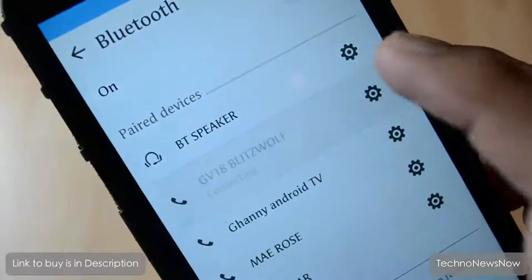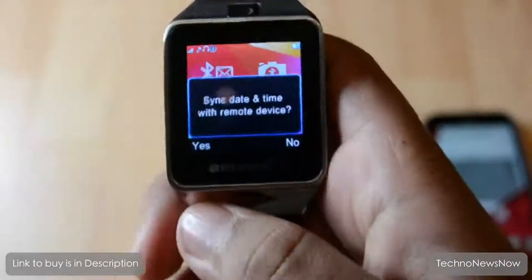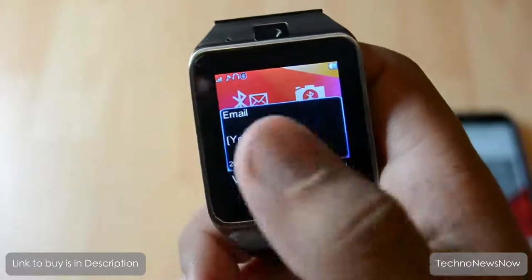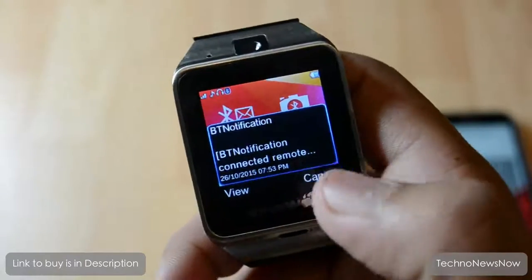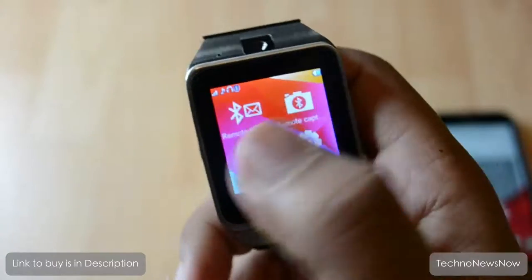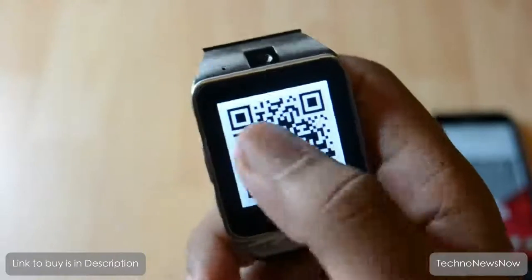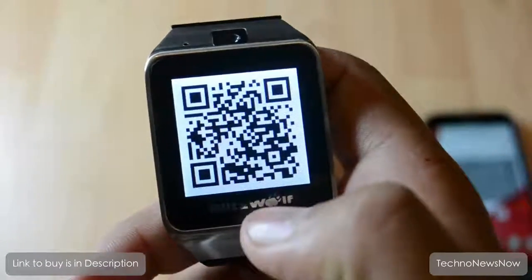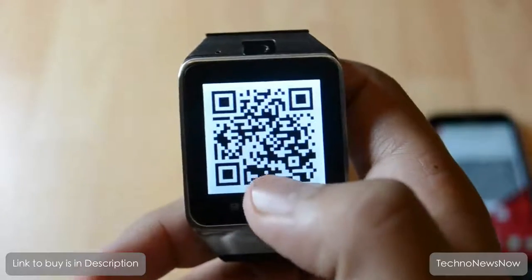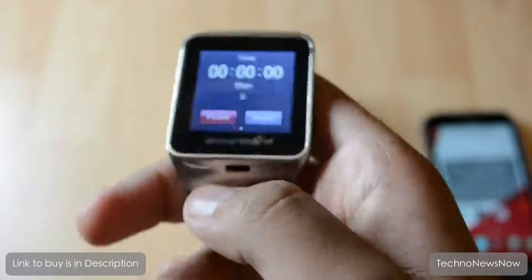The annoying thing about the clock faces is you can't really change them - you have to stick with what's provided. As you can see it says 'connected, no phone' because I turned off the phone feature, but you can sort that in settings. The notifications you see are from the app I got via the QR code - basically every notification you get on your phone will come up on the watch. I had problems with that app, so I've linked my own version in the description.